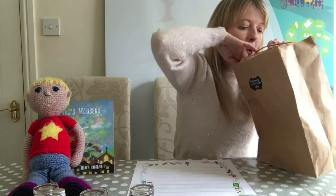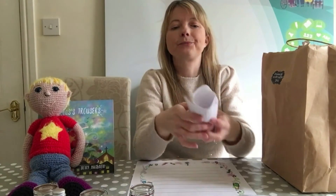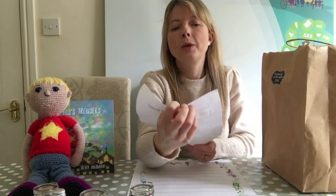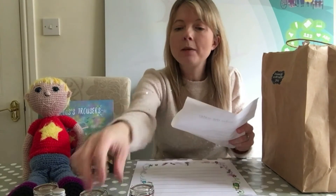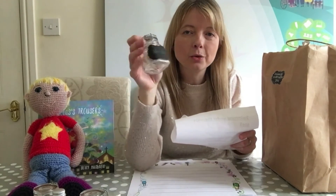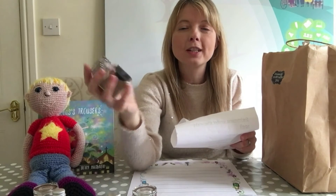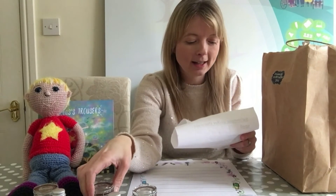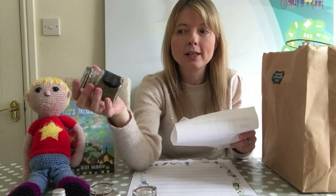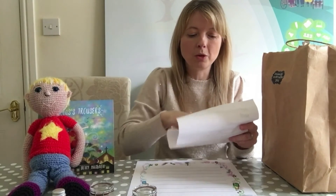Shall we see what the ingredients say to make the spell? Are we ready? Here we are. We need some salty sea water — well, we've got that, haven't we? We need six shiny shells. Smooth, soft sand. And some slimy, squishy seaweed — well, this is dried seaweed, so if you put some water with it, I'm sure it'd go all slimy and squishy, wouldn't it?